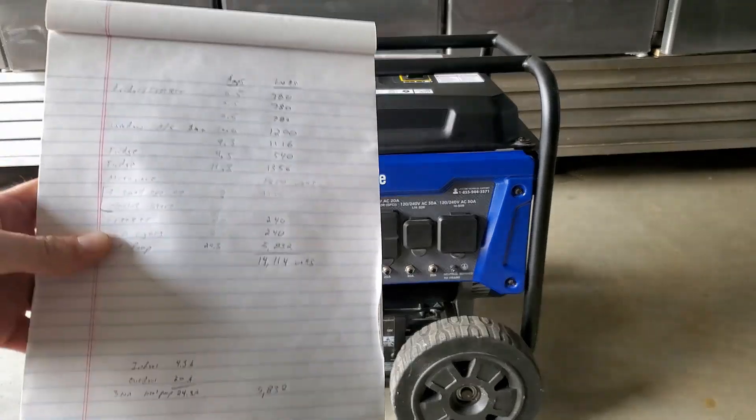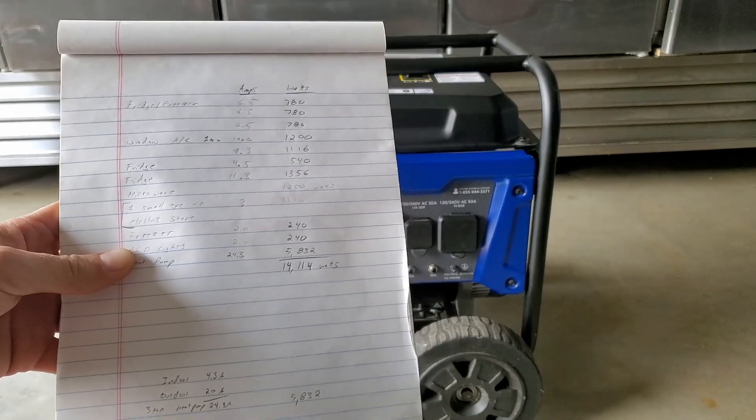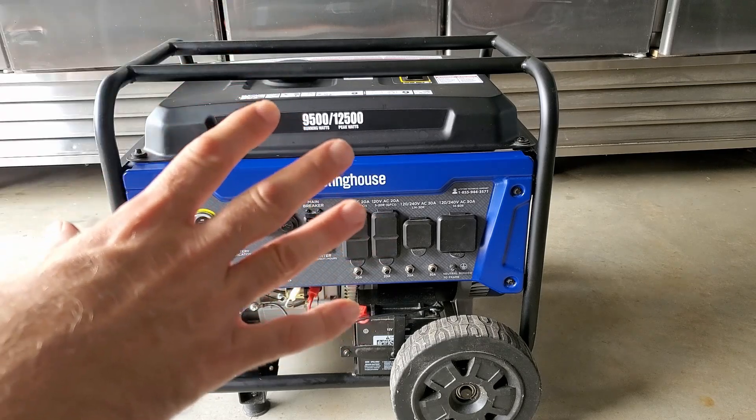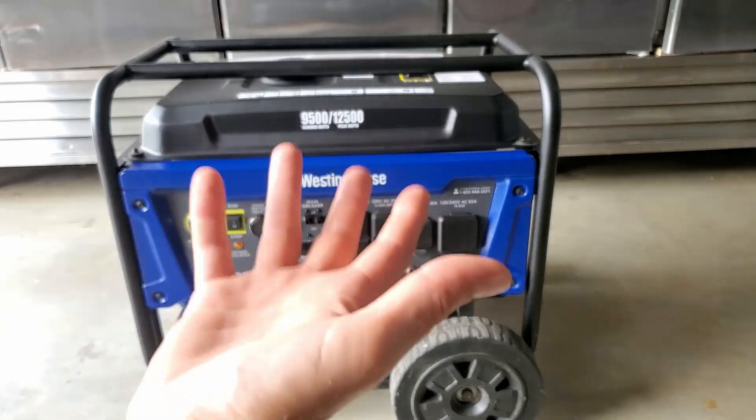Here's my chicken scratch paperwork here, if you can actually see any of that. Long and short here, we were able to run a full amp load of 14,114 watts. Now of course this generator cannot handle that, as you can see — it's a 12,500-peak-watt generator.